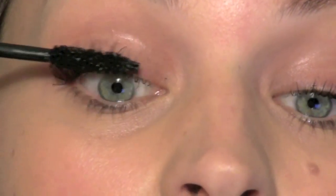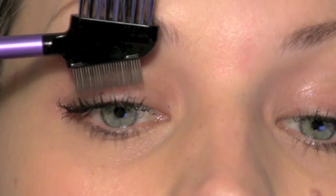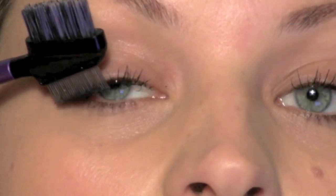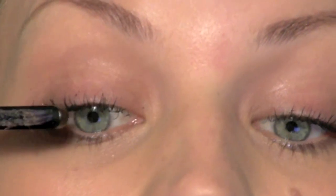So we apply mascara. Then using our lash comb we're just going to push down and pull out, leaving us with perfectly separated and defined eyelashes.